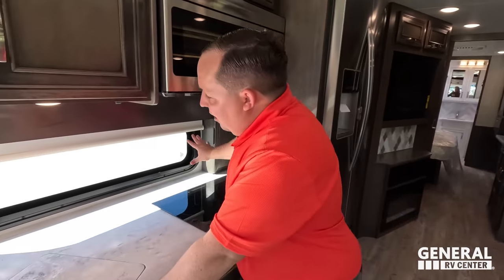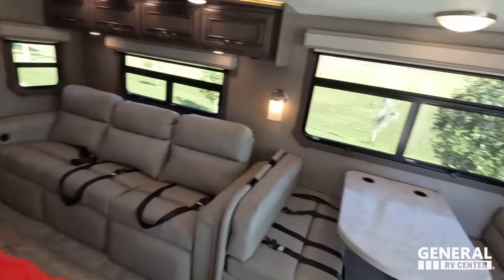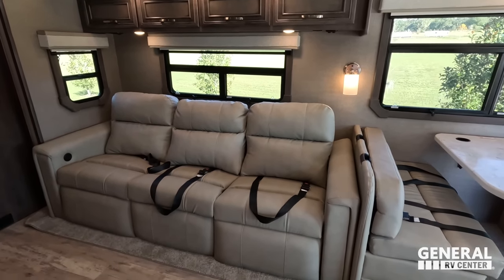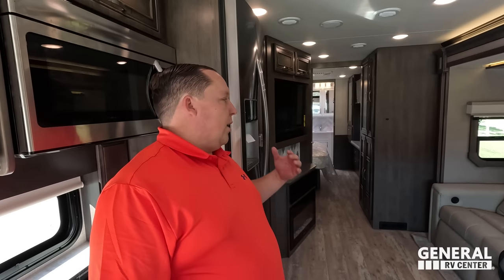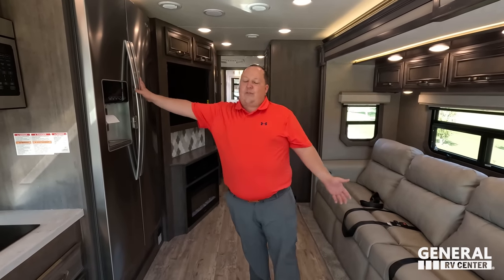Three things we love: Number one — the kitchen window, solid surface countertop, and induction cooktop are all excellent features for a top-of-the-line Class A gas motorhome. Number two — the tri-cushion theater sofa is comfortable, reclines, has USB charging, and is a great entertainment setup. Number three — how well-designed this motorhome is with the slides in: you can still access the bed, reach the half bath, and move around comfortably. Also love the headlights, the residential fridge, and the overall thoughtful design.